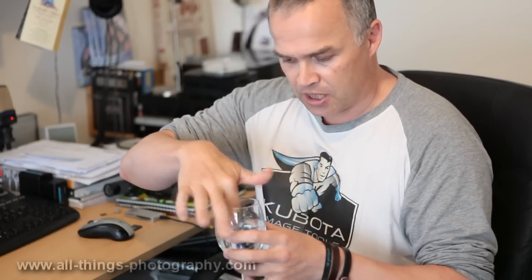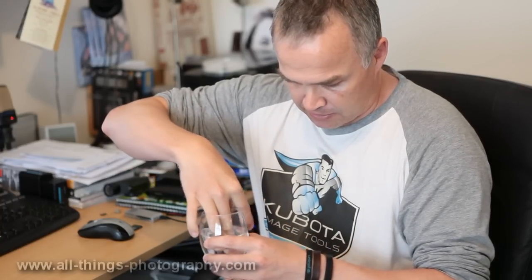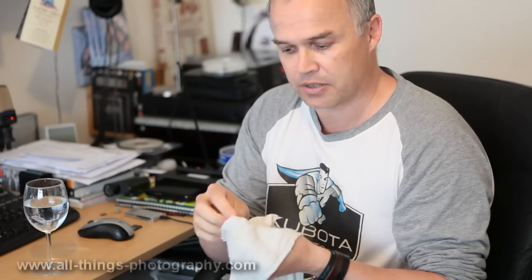So here we go, this is the card — in we go, plop — give it a bit of a stir just to show that it is completely waterproof. And we're going to take it out now and dry it off. Then we're going to pop it into the machine and just make sure that all the photos and videos we've taken so far are still on the card.